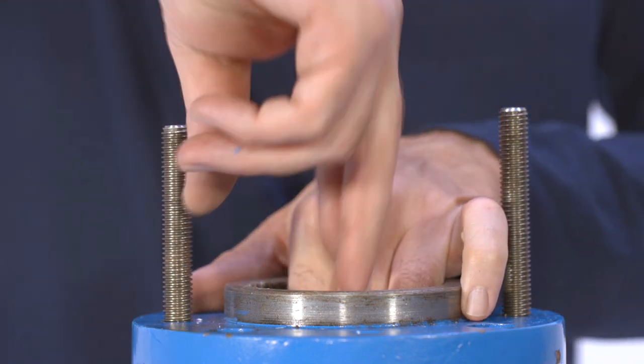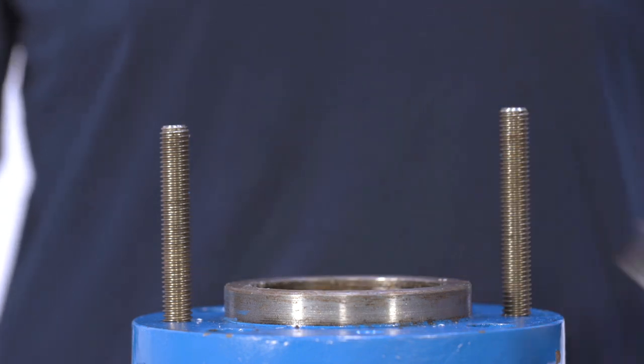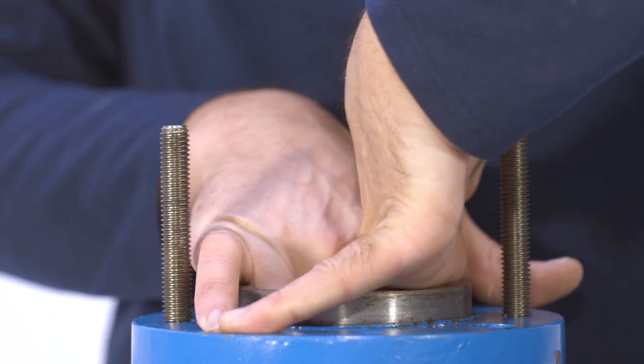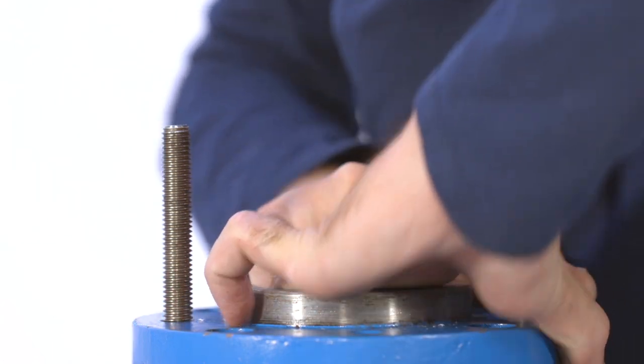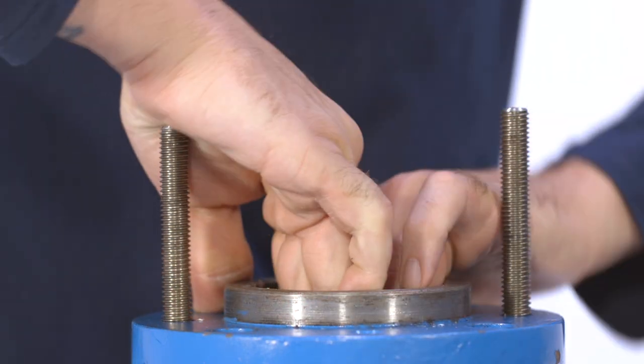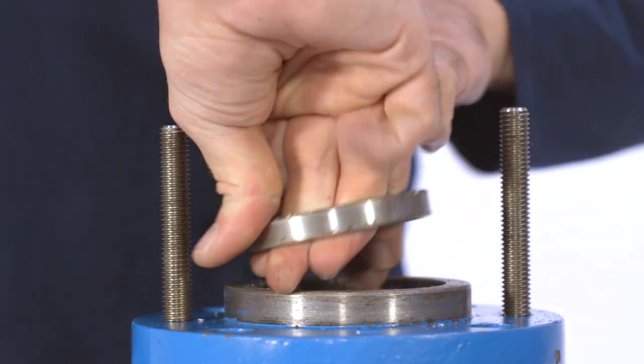Remove the packing from the suction casing using your fingers or a standard packing puller. Next, remove the lantern ring. You may also find another layer of packing which you can remove with the packing puller, and finally the packing gland insert, which you should be able to remove with your fingers. If not, you can use a dowel rod to push the packing gland insert out from the other side of the casing.